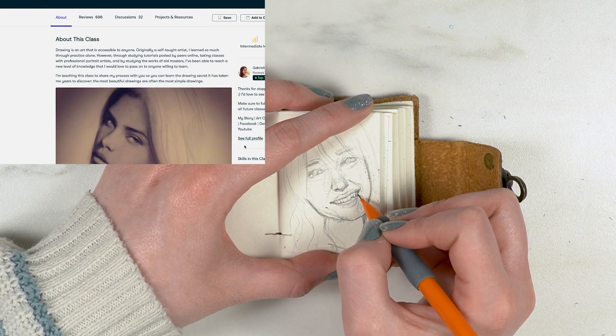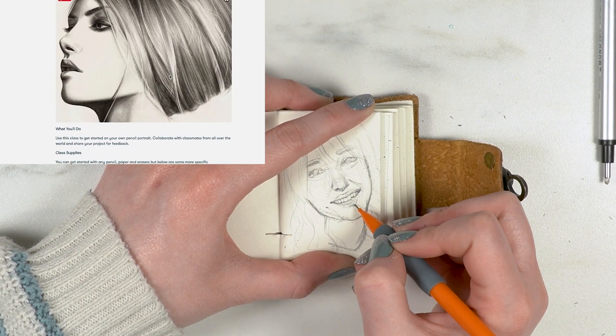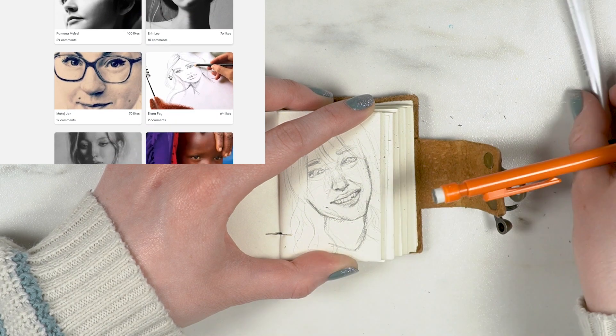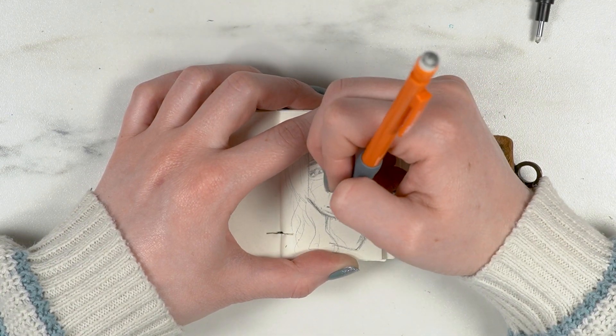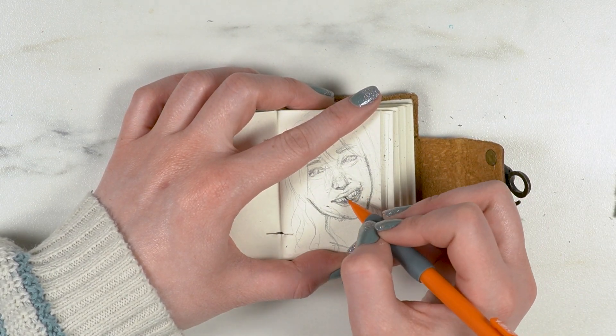Her art is so gorgeous — look at these portraits. I wish my tiny portrait looked like that. Even the class projects are beautiful, so I really want to take this class after doing this and realizing my portraiture skills are not up to where I want them to be.